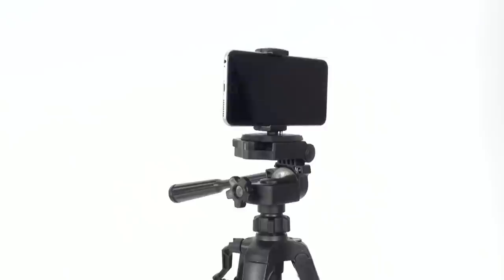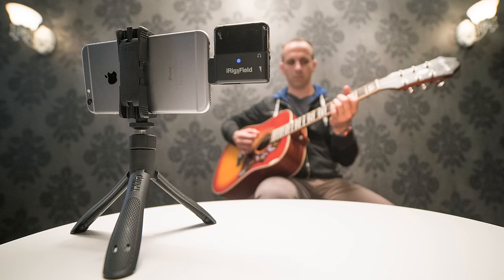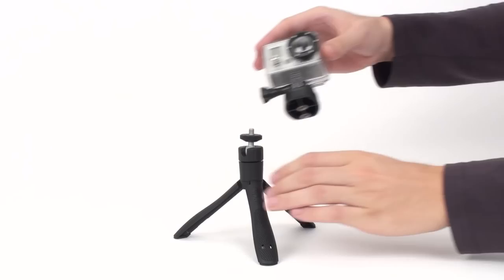Make a stand. Fold-out stabilizer feet make an ultra-stable desktop tripod for capturing performances and noise-free recordings. iClip Grip features a universal camera mount for small portable video cameras like GoPro, compact digital cameras, and audio field recorders.